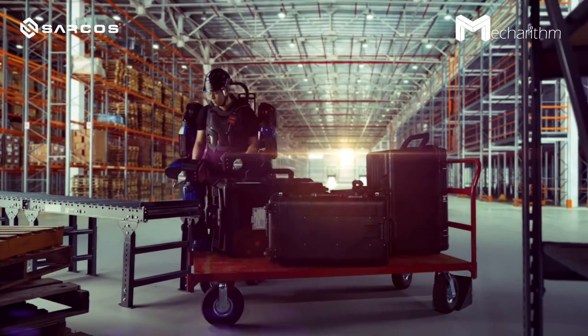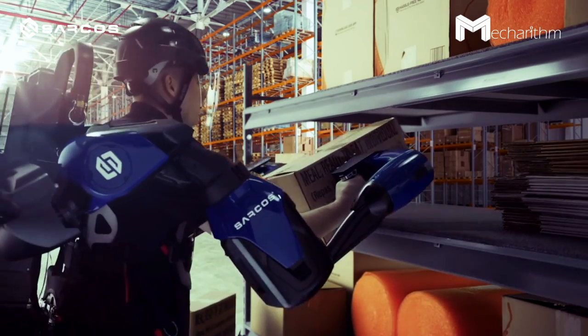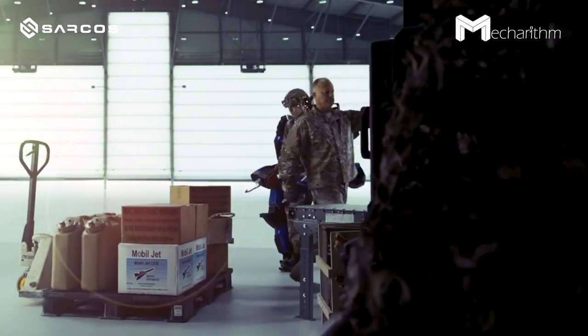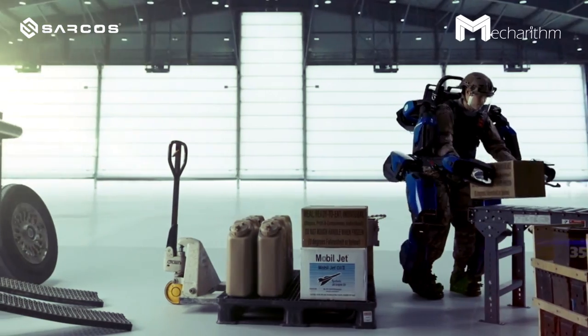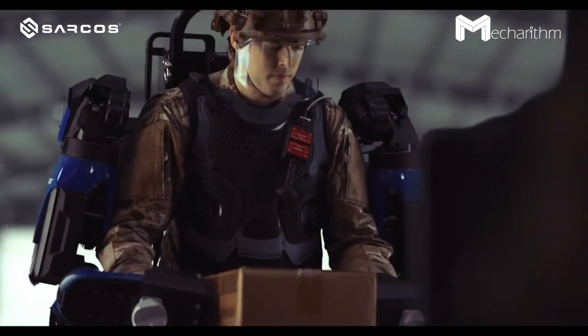While it's not a flying suit, Sarcos Robotics' Guardian XO is the name of a futuristic exoskeleton suit that looks like something out of a science fiction film. It is the first battery-powered industrial robot that combines human intelligence with the power and precision of robots, making it a good example of human-machine synergy. The Guardian XO is a full-bodied powered exoskeleton suit that you get into, and it gives you enhanced power — you can lift up to 200 pounds while wearing the suit, making the operator about 20 times stronger.